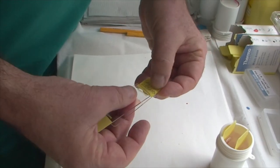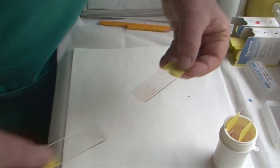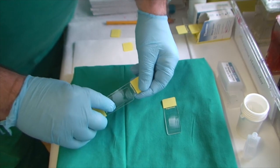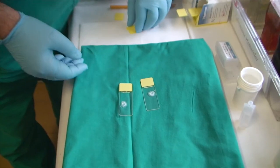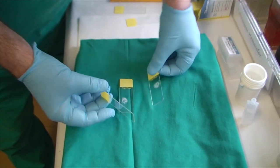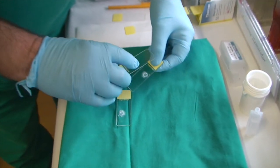There are two maneuvers for smearing. First, with two samples available and the specimen fairly liquid, smearing is carried out by applying one slide over the other. Second, if the specimen is solid, it is smeared by making use of another slide.